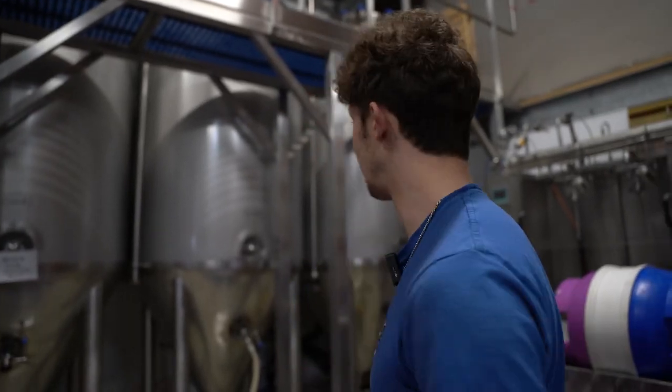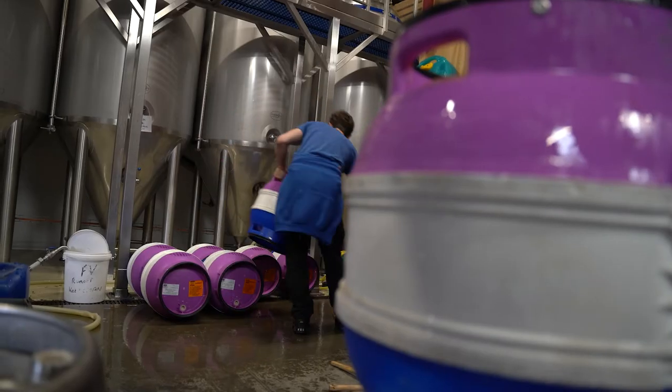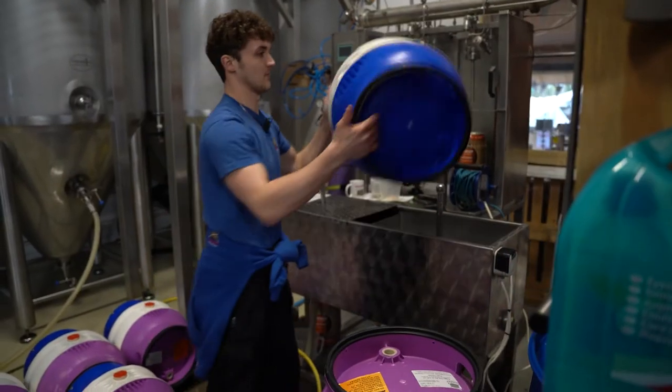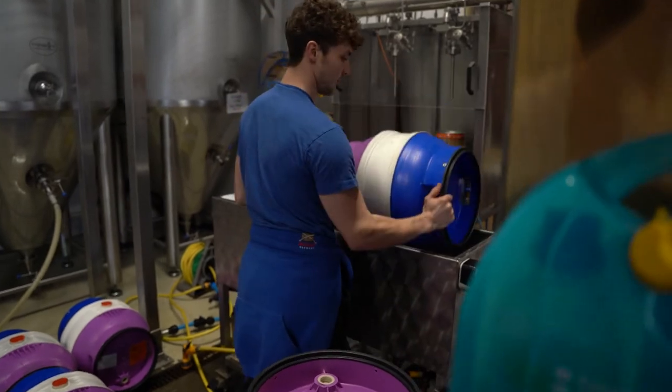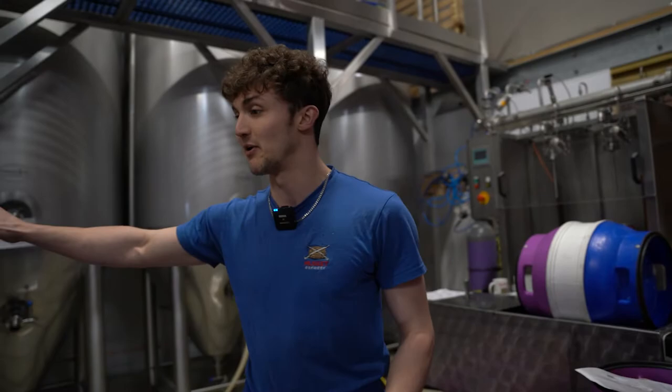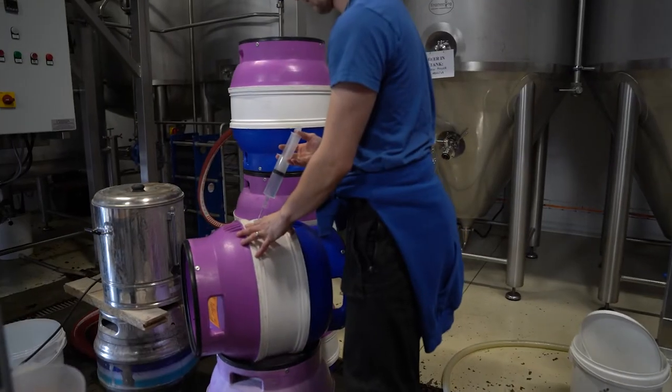Today we're racking off our Trigger Pale Ale. We're going to be putting it into 9-gallon casks for the uptrade. It's a fairly simple process. We begin by having completely clean firkins that we're going to run on this washer to sterilise, then stack them up over there and add our finings.